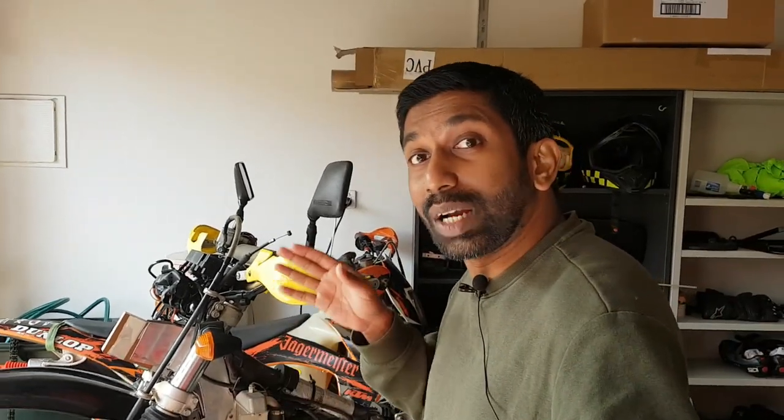Hi and welcome to On2Wheels. Today I'm going to talk to you about a project that I've been very excited about. I'm building a rally tower for my DRZ400. In this video I'll start walking you through the process of the different considerations and how I start building it. Stay tuned.